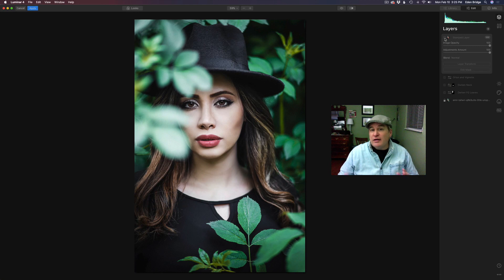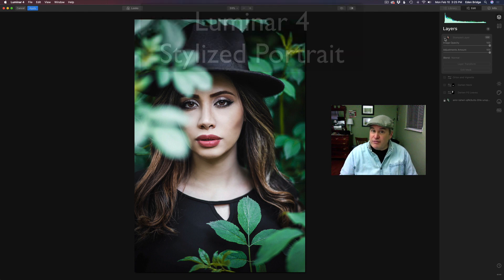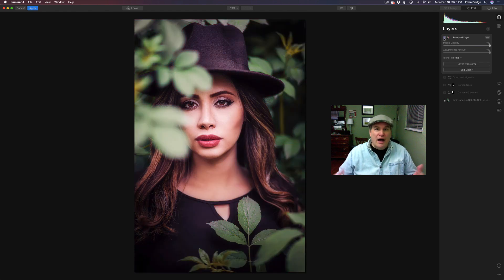Welcome to the Joy of Editing with Dave Kelly. On today's episode we're stylizing a portrait using Luminar 4. We're going to use three different filters. This is going to be a good one — I think you're going to enjoy it. We're starting out with this image right here and it's going to end up looking like this. It's going to be fun, so stay tuned and let's get started.